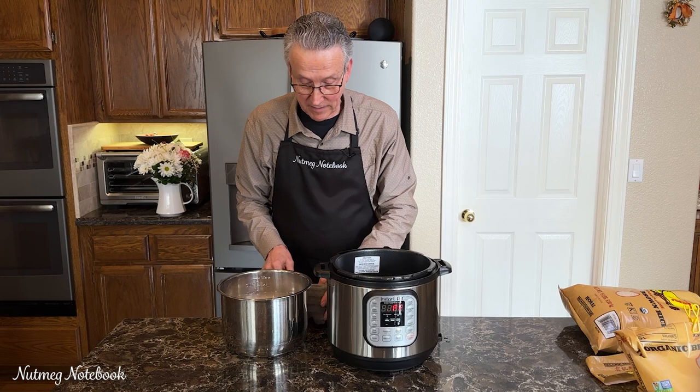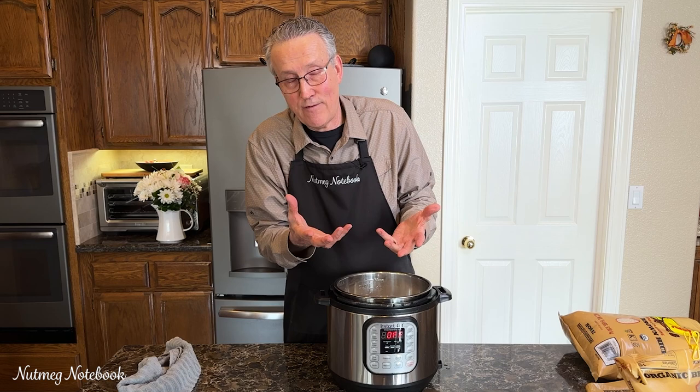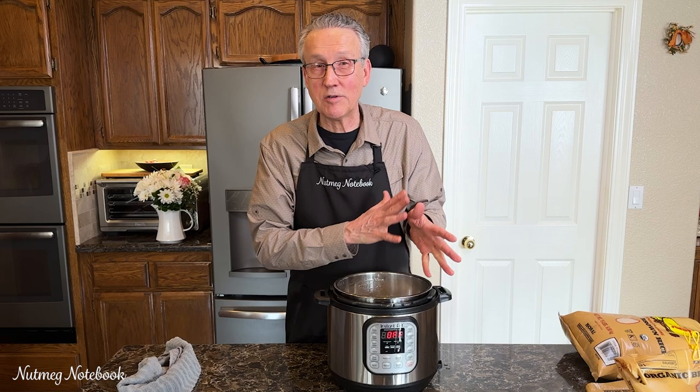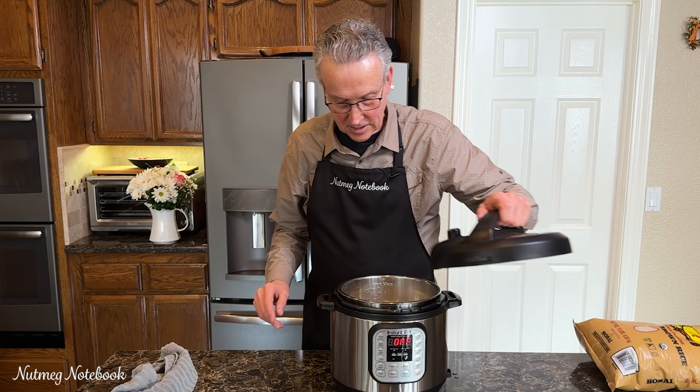Another benefit of rinsing the rice is it minimizes the amount of cooking foam you get at the top of the pressure cooker. The first couple of times I didn't do that, and when I opened the lid there was all kinds of debris on the underside of the lid because while it was cooking up in there, it was foaming. So now we're ready to put the lid on and get the pressure cooker started.